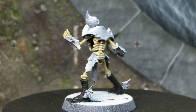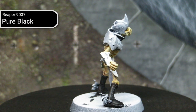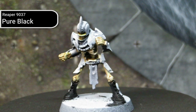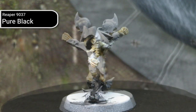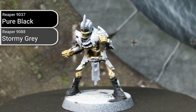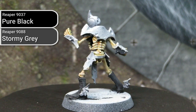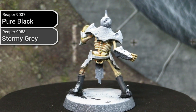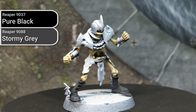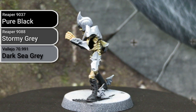There are definitely better ways to achieve black than what I ended up doing. The first step I did was ignore my own advice and base it out using a pure black from Reaper — I generally recommend against using a true black or white for basing because it leaves very little room to add shadows or highlights. Once that base layer was laid down, I dry brushed in some Stormy Grey to establish some highlights and give some wear to it. Stormy Grey is a neutral grey from Reaper. Then I did highlighting using Dark Sea Grey from Vallejo, which is a slightly lighter and slightly cool grey tone.